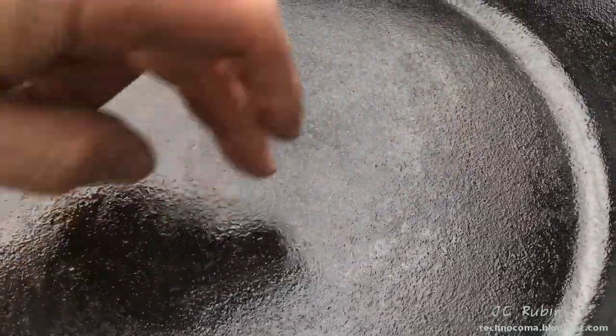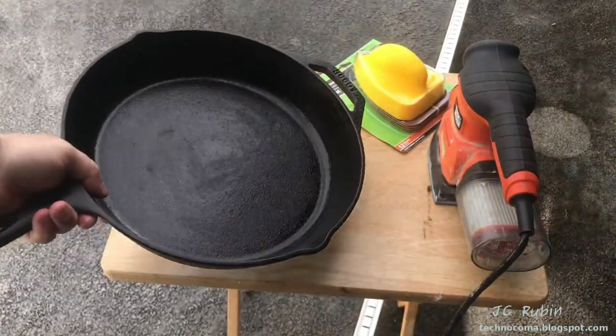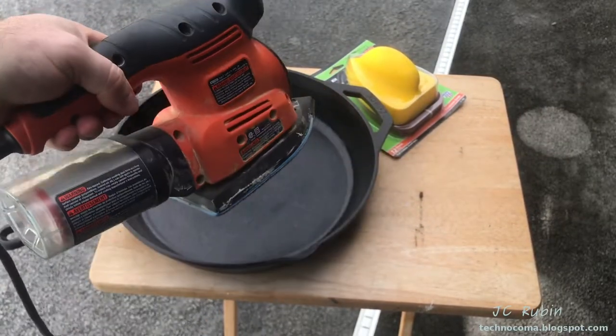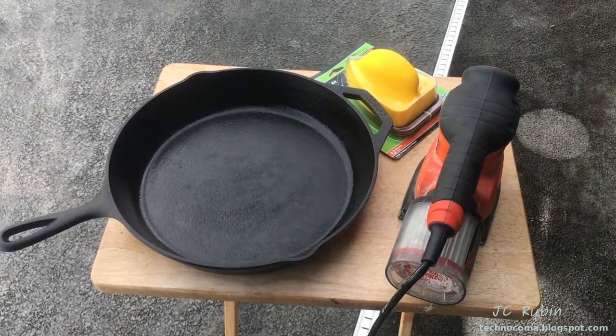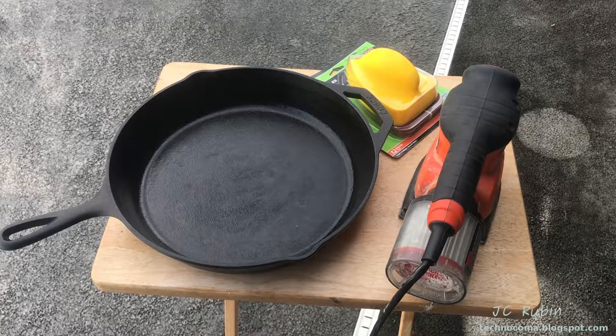It's quite terrible — it's a cheaper pan, not very expensive. What I'm going to do in this video is attempt to sand it away, polish it, and season it. Since I made a video, you could probably imagine that I figured all this out, so watch as the adventure unfolds.